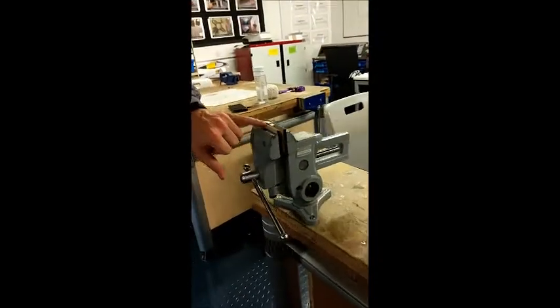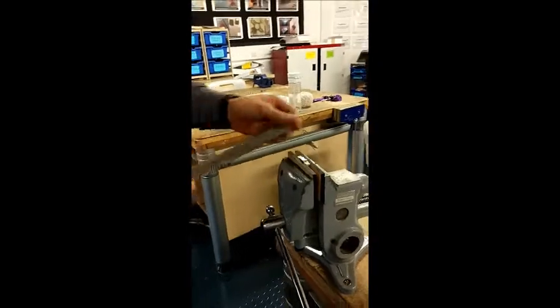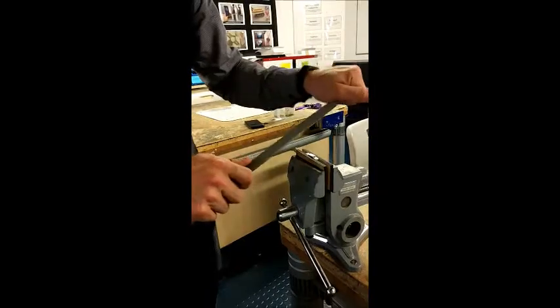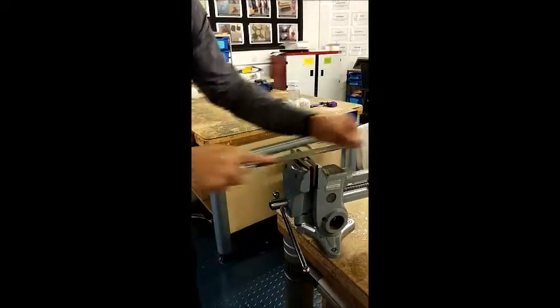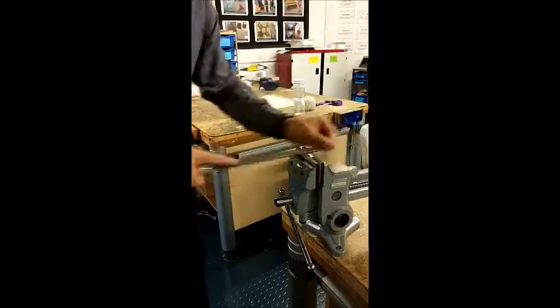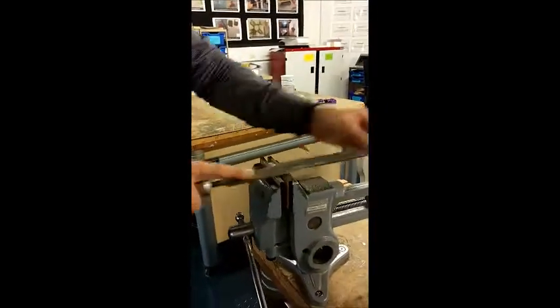I've lined up the edge of the MDF with where I want to file down to. I've got it quite accurate there — I could spend a bit more time on this. So I'm cross filing — I hold the file at the front and the back and use a forward stroke like this. With a good new file you can see it's taking off the material quite quickly and that oxidation is going too — you can see that nice shiny pewter underneath as it's removing the oxidised material.